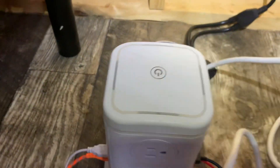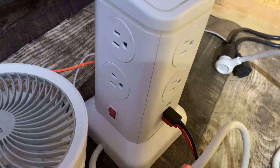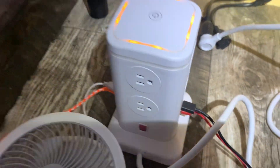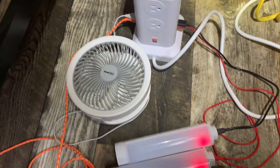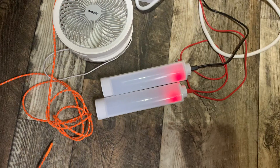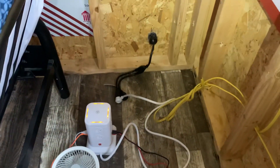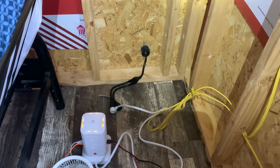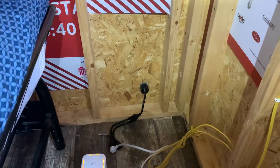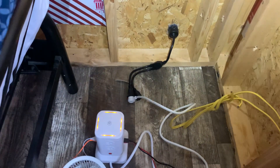Which I specifically bought because it has six total USB connectors — charging a rechargeable fan, some lights, and I'll be charging my phone soon. The plan is to wire the house completely so there are lots of USB ports and it can run off of a 200-watt generator.